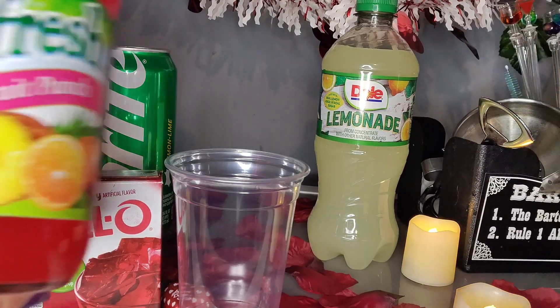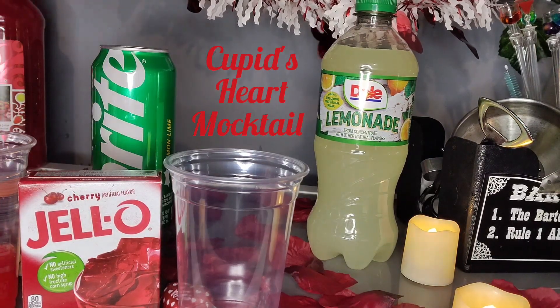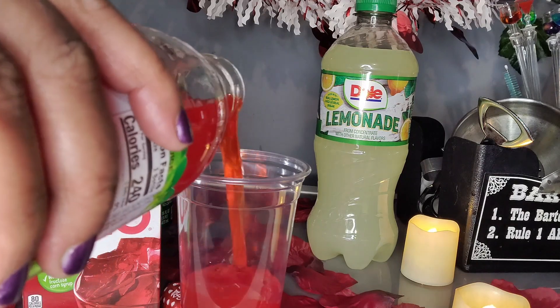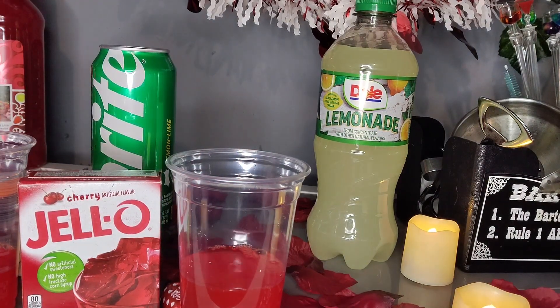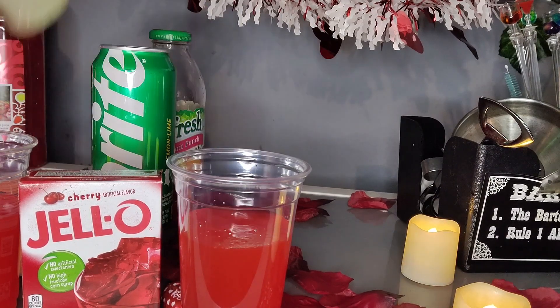Hi guys, welcome back to Drinking With Tasha. It's Valentine's Day and today I did two cocktails. Both are called the Cupid's Heart. One is a mocktail, one is a cocktail. We're gonna start with the mocktail version.